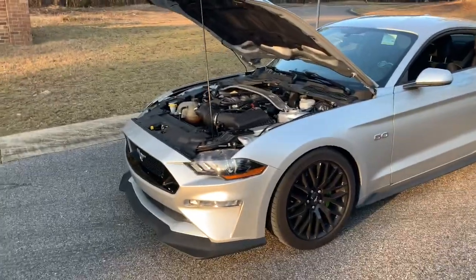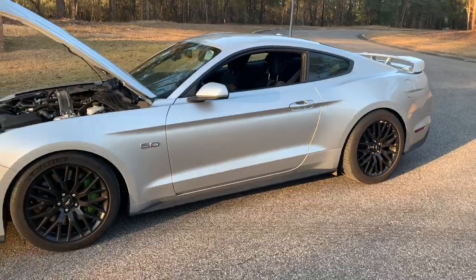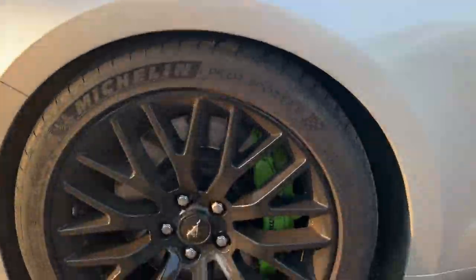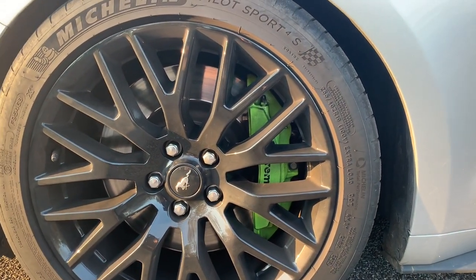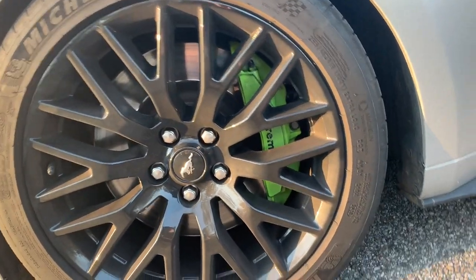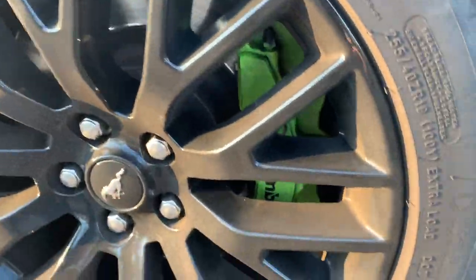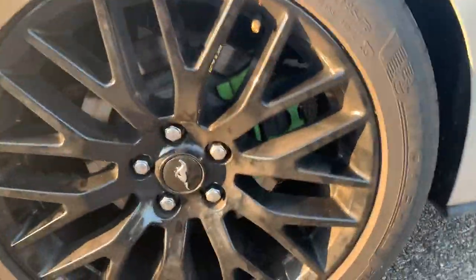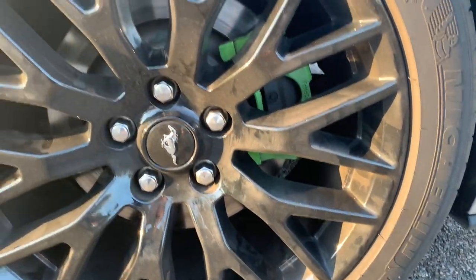Looking at the car, you can obviously tell it's lowered. It did make a big difference especially in handling — it's a little tighter around corners and doesn't have quite as much body roll. Last time I made a video I had my calipers painted a bright blue, almost like a Tiffany blue. I actually switched to green, but after a full day of doing it I managed to put the Brembo sticker on upside down.